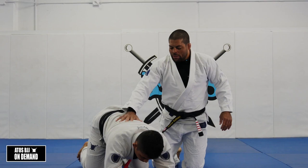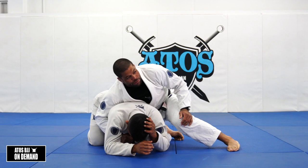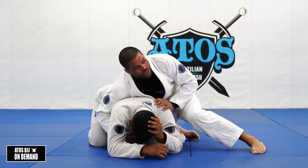This situation is very common. When you're in turtle position, ready to attack your opponents, there'll be a lot of situations in the fight that will bring you here - like passing the guard, trying to sweep. Especially trying to pass the guard, your opponent will turtle like this.